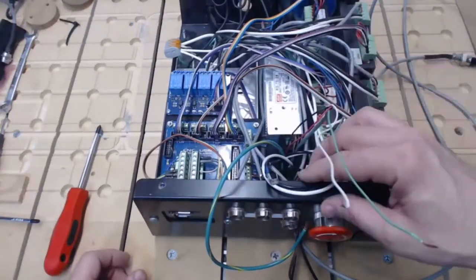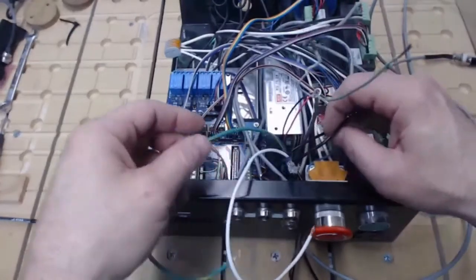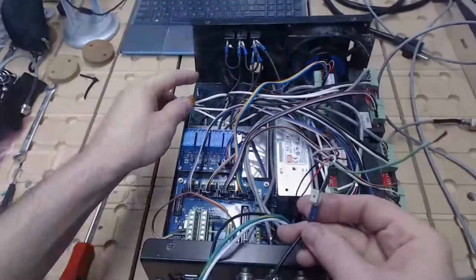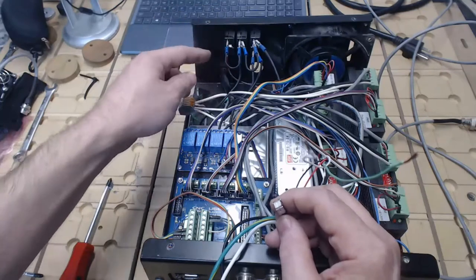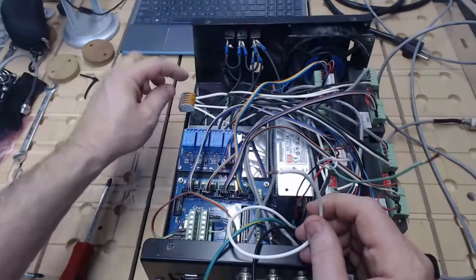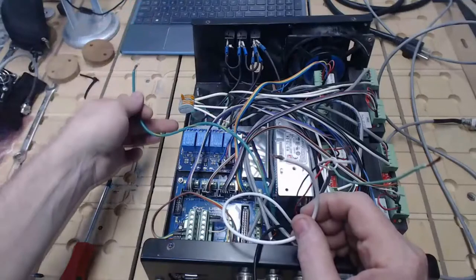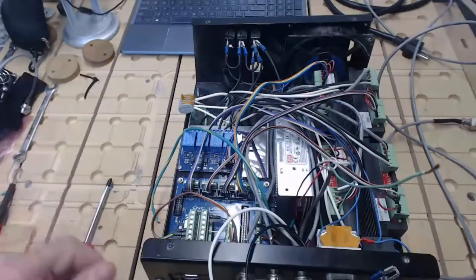Now we have three main power cables coming out of the power supply, not counting the white and green from our laser cable. Our black wire — which is our line — has a piggyback connector attached to it. That black wire is going to go to the back of the control box to the bottom side of the 5 amp breaker. The white wire — our neutral — goes to a 5-terminal connector; typically there's one that's empty — in my case it's the middle one. So I'll flip that orange lever up and my white wire goes in there. And my green wire will connect to the ground of the power supply.